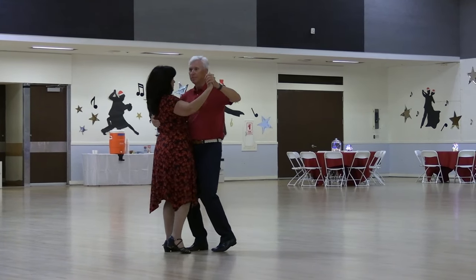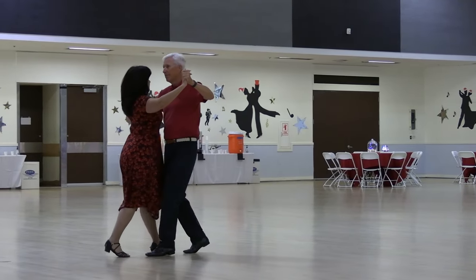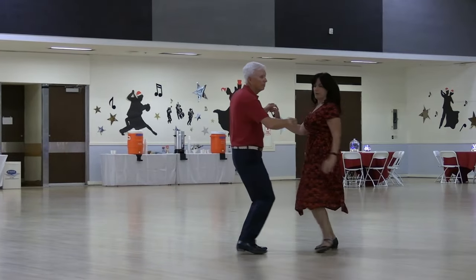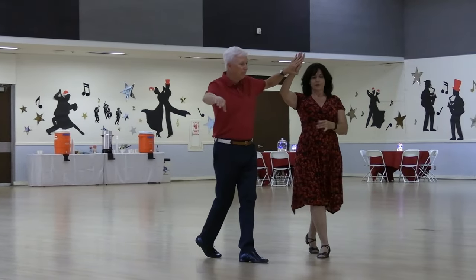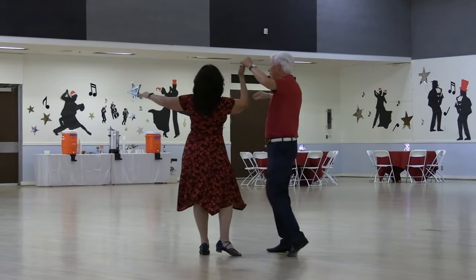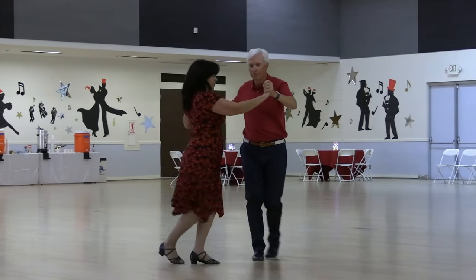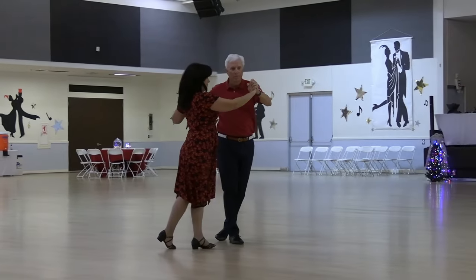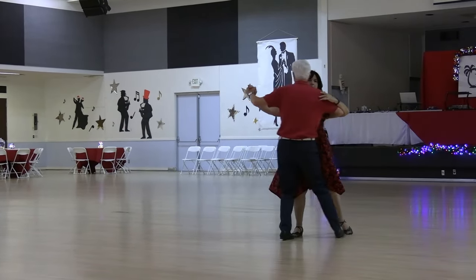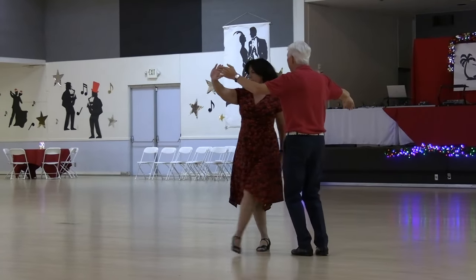Full basic, cross body, horseshoe turn, reverse underarm turn, to crab walk six, at the end, blend it closed for a turning basic, underarm turn, to a lariat three.